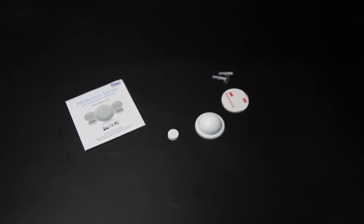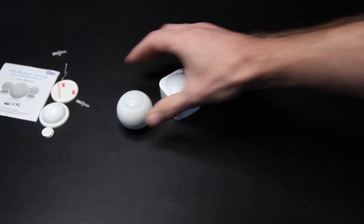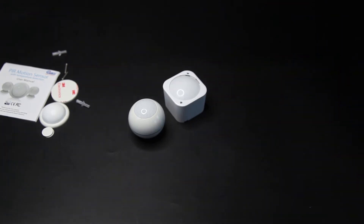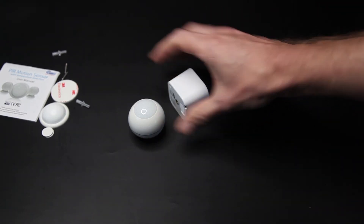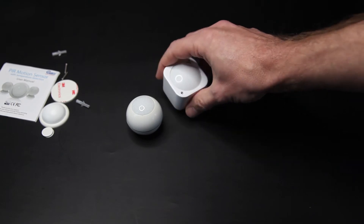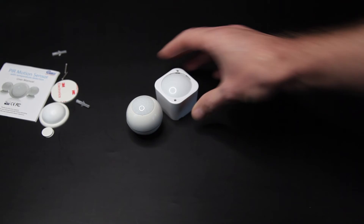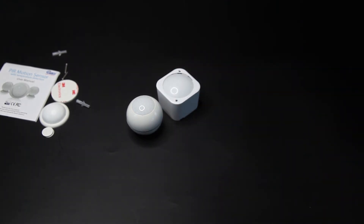Als ik hem even vergelijk met de concurrentie: dan hebben we hier bijvoorbeeld de Eiotek. Die heeft wel een vochtmeter ingebouwd, en er zit een schoksensor in, en nog wat meer sensoren. Ook een temperatuursensor zit er in. Die is wel wat groter. Deze kan ook via USB gevoed worden en er kunnen twee batterijen in. Dus dat is op zich wel een voordeel. Maar deze is wel een stuk duurder - volgens mij rond de 60 à 65 euro. Dus dat is natuurlijk wel een prijsverschil.